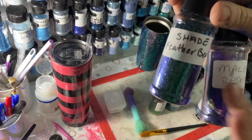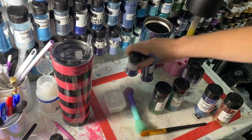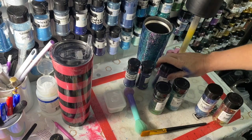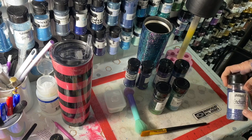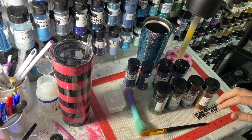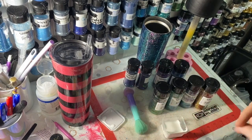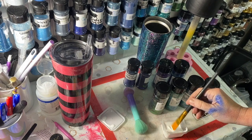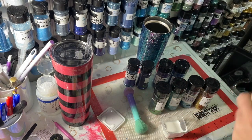I may or may not use the slightly thicker ones. The first thing - so all of them are from Glitter Chimp; this one and this one didn't come in the sub box. I'm going to do them all with Tack It so you can see how pretty fine color shift is. This is my cup - I base painted it black.